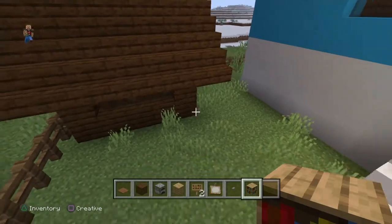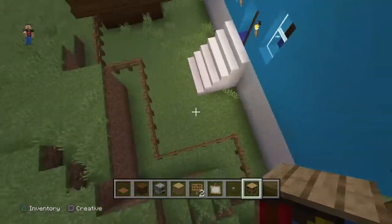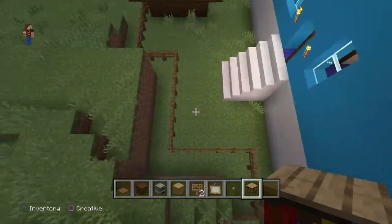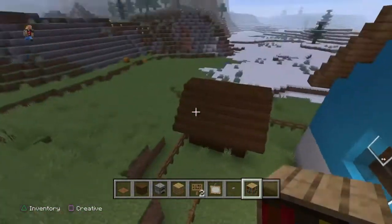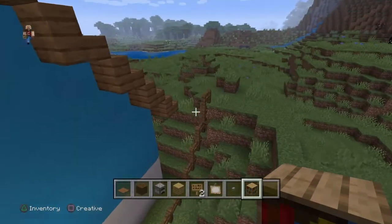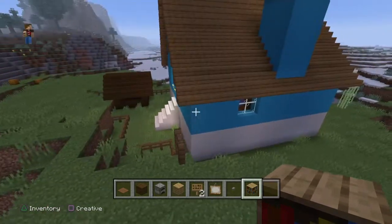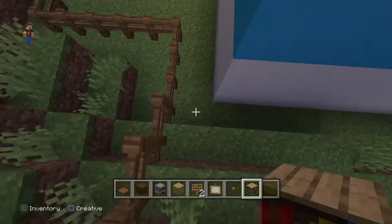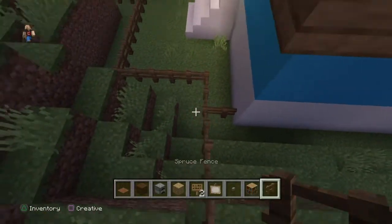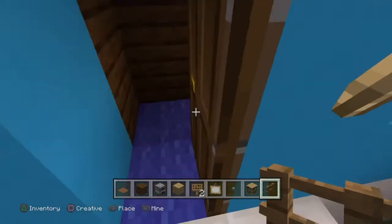Let me check the outside and see if I need to do anything. The grass has grown in — it was all dirt over here. Fence is good. Should I block this part right here? All right, just checking on that.